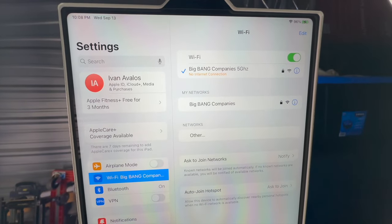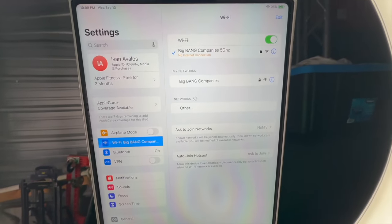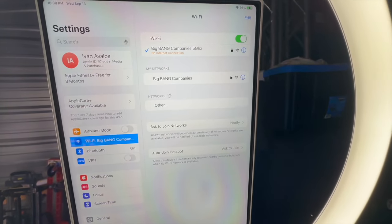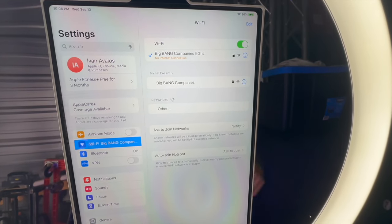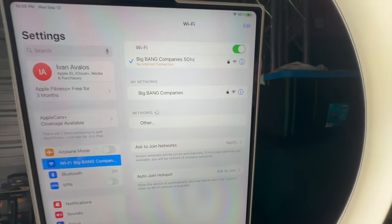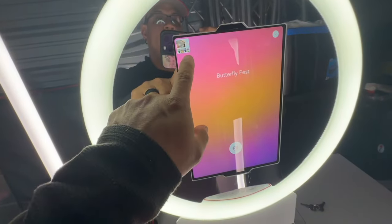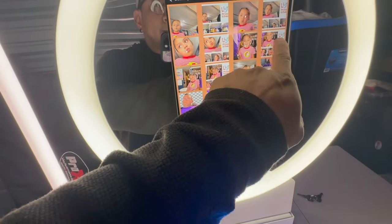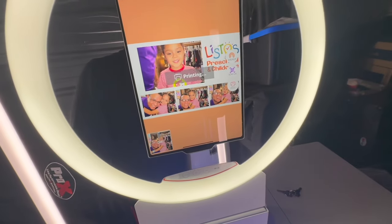It doesn't have any internet, so it works without internet. You can hook up the travel router to a phone or a hotspot device to activate data and enable the sharing functions and all that.